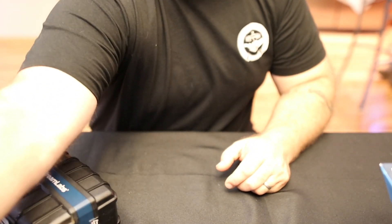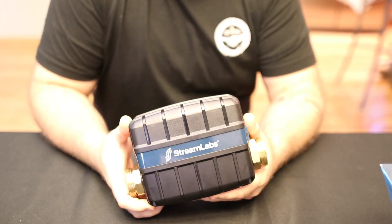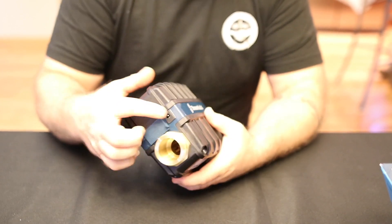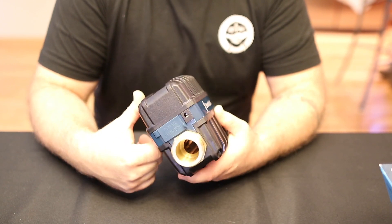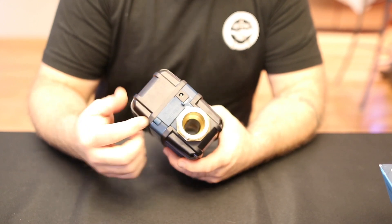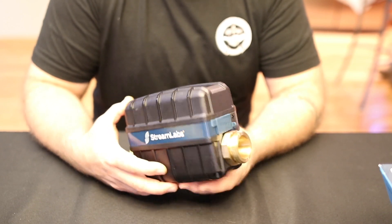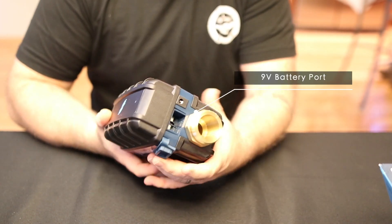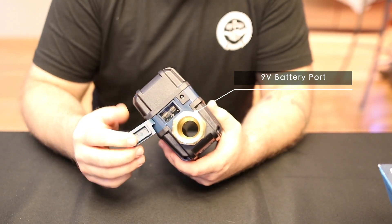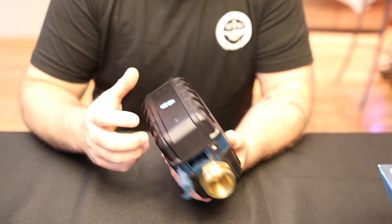Setting the packaging aside and focusing on the unit itself — this is a powered unit. It does come with a power cord and a 10-foot cord. The power plug-in is right here on one end — that is the outlet end. It does have a mode to manually override the unit in the case of a power failure — right here you've got a connection for a 9-volt battery insertion to manually override the unit by powering up the control.